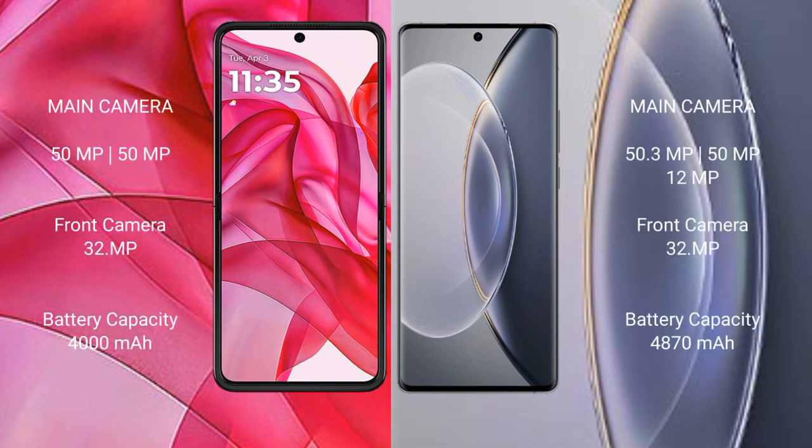Motorola RAZR 50 Ultra has a rear dual camera setup: 50MP and 50MP, with a front camera of 32MP. Vivo X 90 Pro has a rear triple camera setup: 50.3MP, 50MP, and 12MP, with a front camera of 32MP.